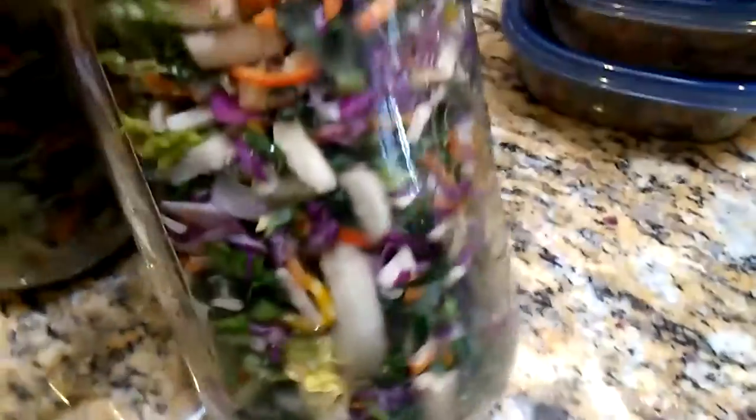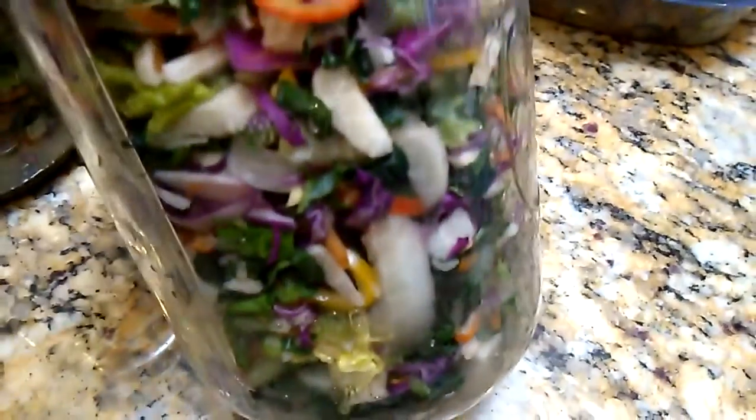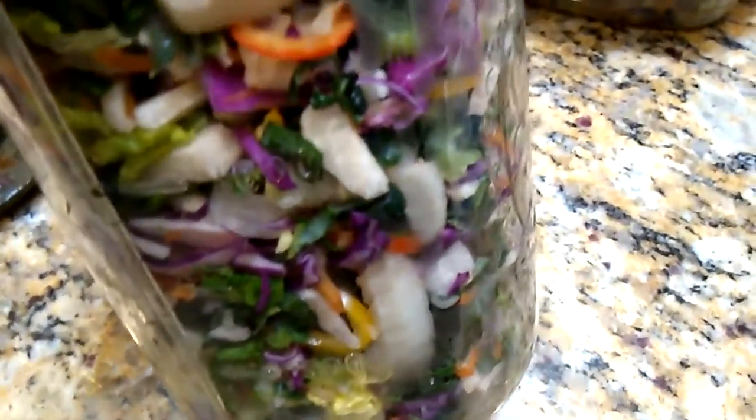And this is my salad in a jar. I have six liters — Sophie, I made six or seven, eight liters. Eight liters, but two liters I used for the buckwheat salad.